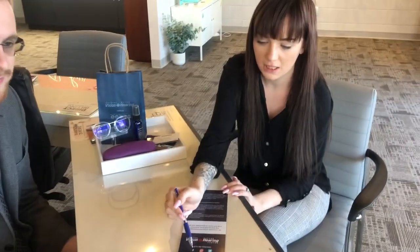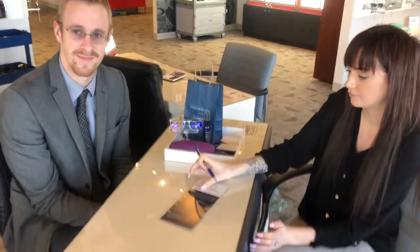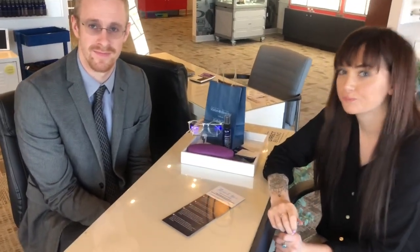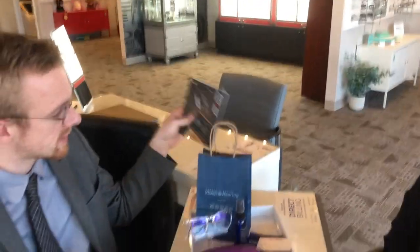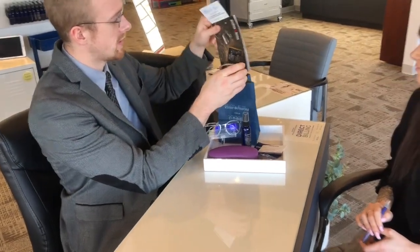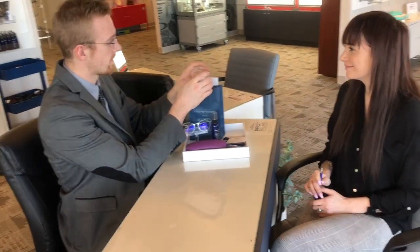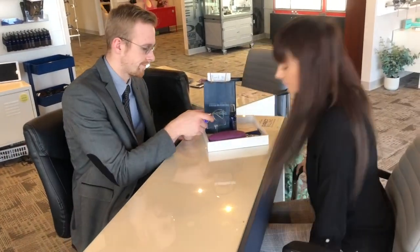At the bottom it says 'Let's Be Friends' — we have social media platforms on Twitter, Instagram, and Facebook, so customers can follow us to stay updated with promotions and sales. This is also a great time to ask for a review — a five-star review is what we're looking for. These will all go inside our dispensing bags. Now we're going to talk about the actual dispense of the glasses and a great procedure on how we do it.